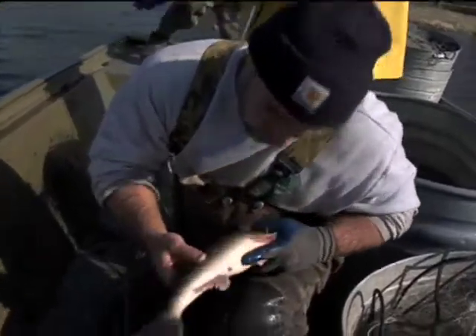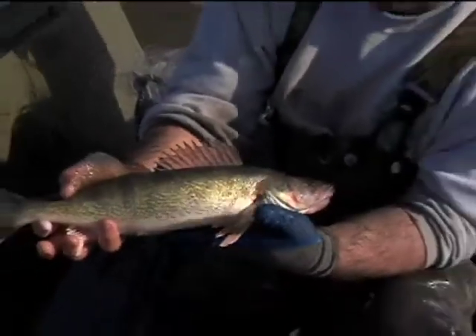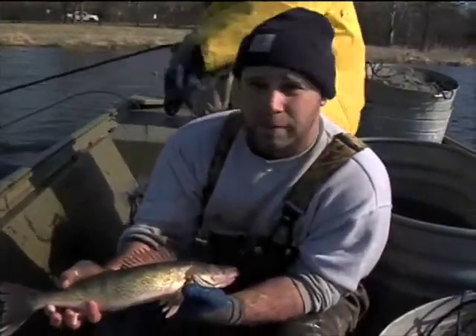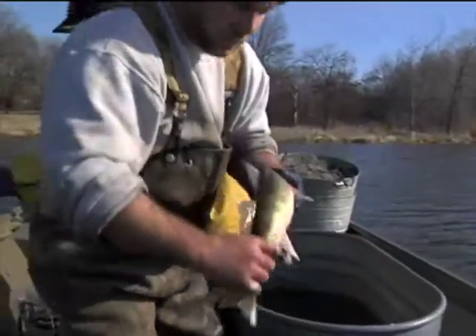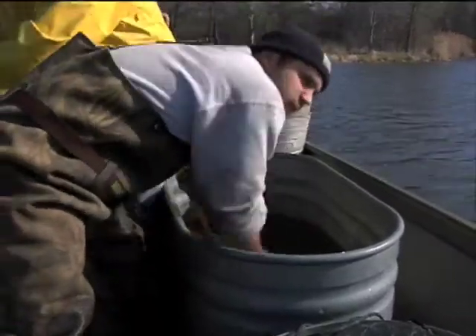Checking the sex — this is a male. Push on the stomach, you can see some of the milt coming out. So this is a male walleye that we can bring back to our shop and use to fertilize eggs from some of the females we hopefully catch. We're going to put him in this horse trough we have in the boat and bring him back to our shop to use a little later today.